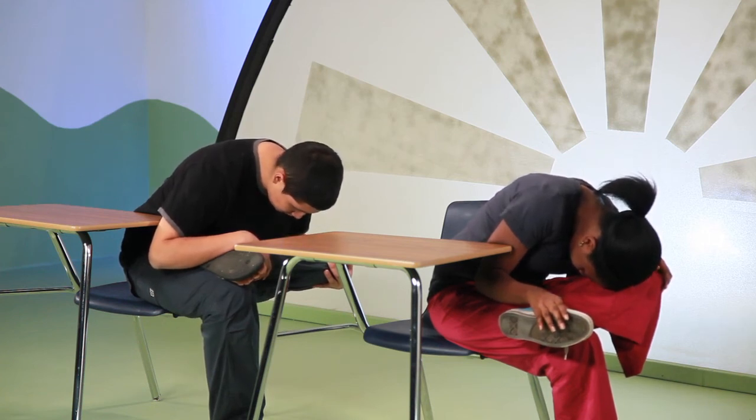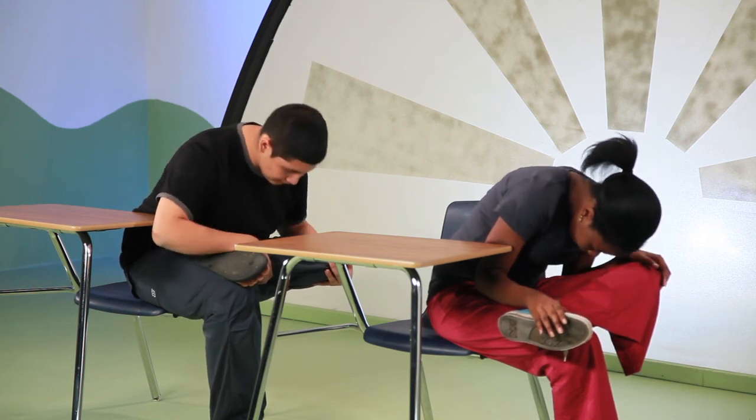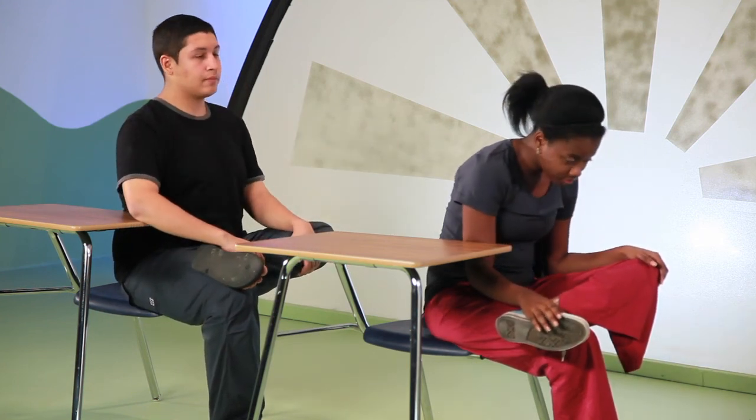Now come back up to sit tall. Release your right leg and move your knees side to side a few times.